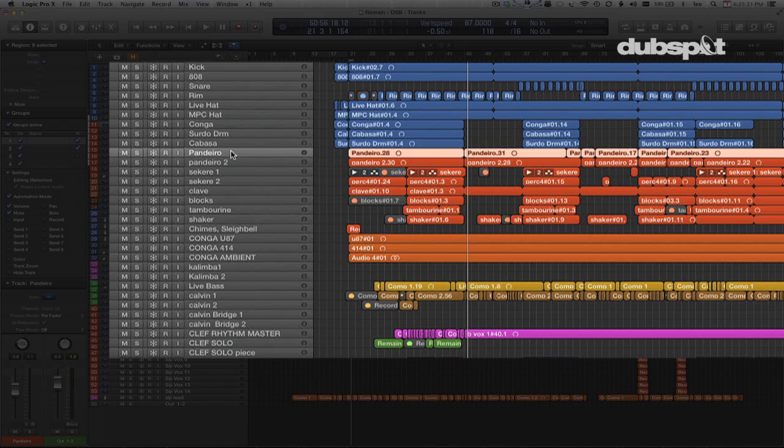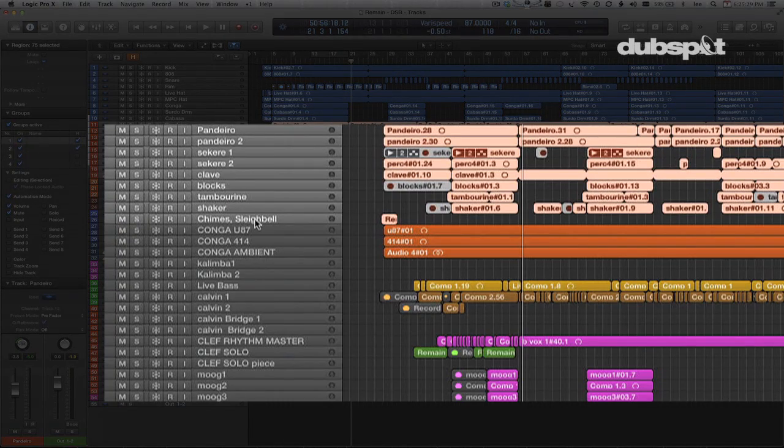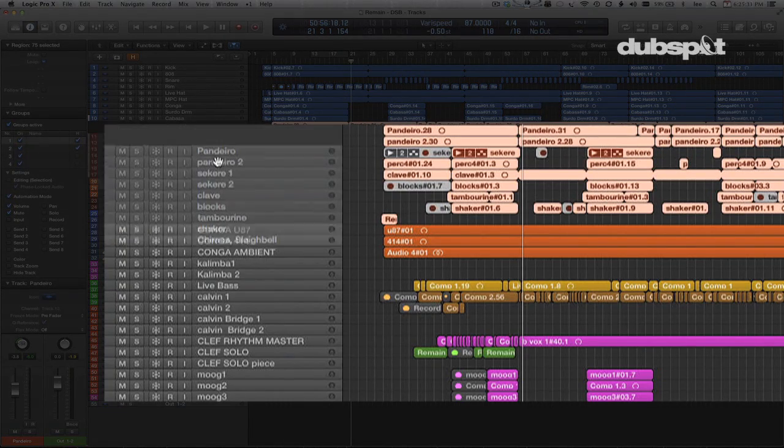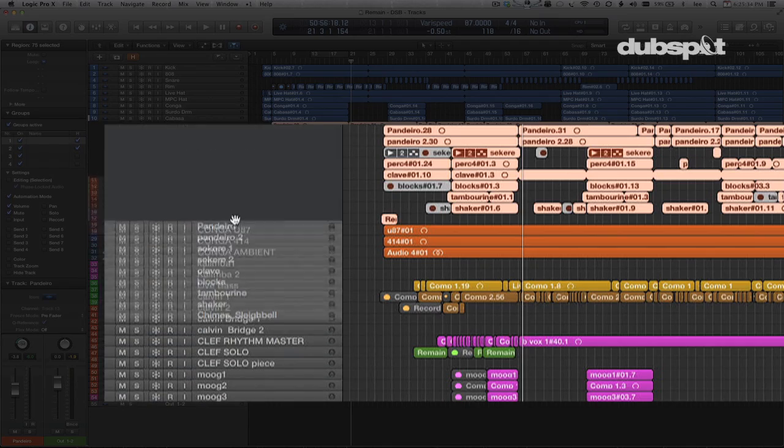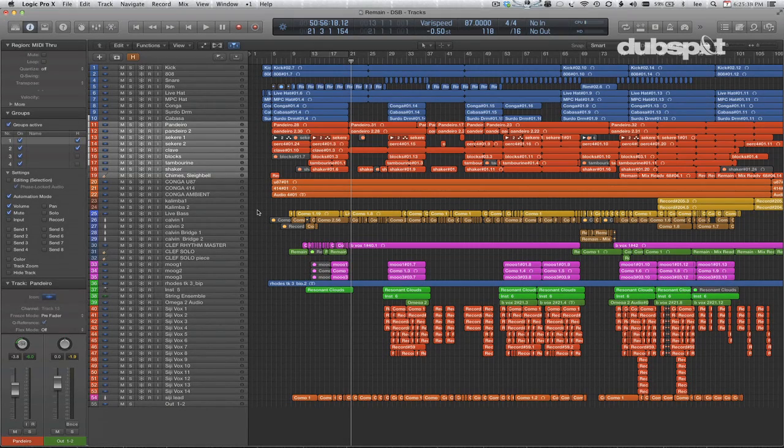As well as reorganizing — one of the things that Apple gave us the ability to do was to finally select multiple tracks and then reorder them all together so you can put them wherever you want. So now let's see how track stacks can help us out in this workflow as well.